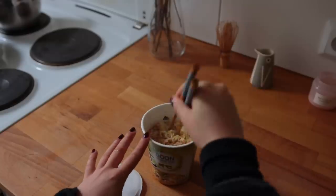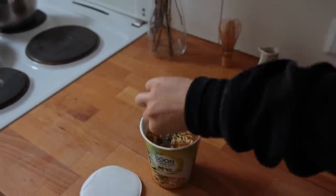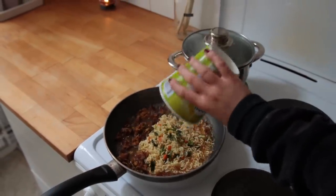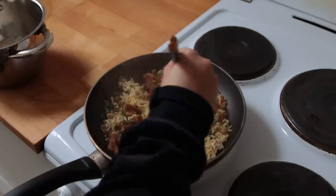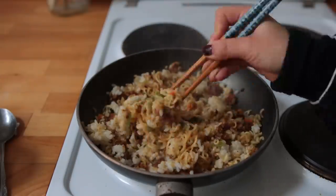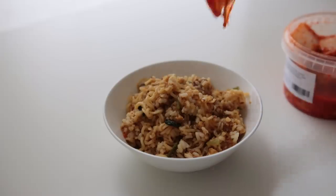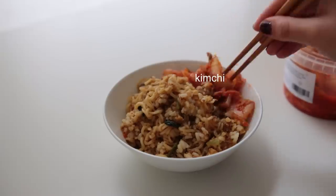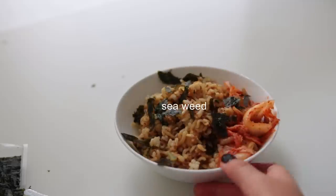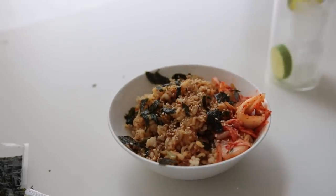Grab some clean scissors and cut up the noodles — this was very satisfying to do. Add the noodles to the chickpea mix, turn the heat to medium-high so some of the liquid can evaporate, mix in the serving of rice, and then serve. This really surprised me — I would make it again, maybe adding some fresh veggies like cucumber, carrot, or bell pepper. It definitely makes me want to try veganizing his other noodle dishes.